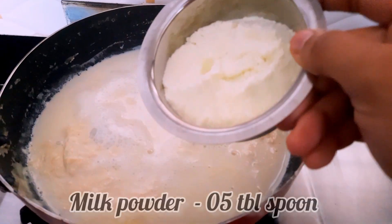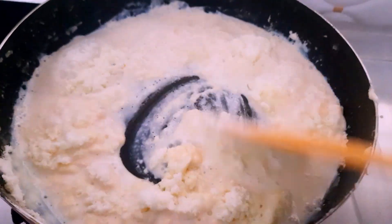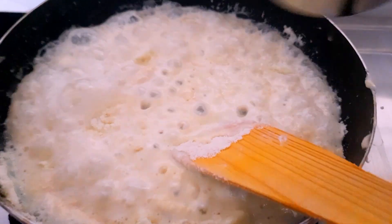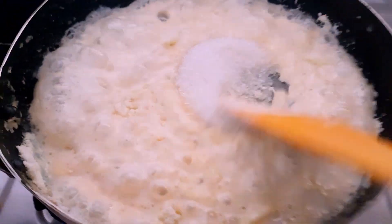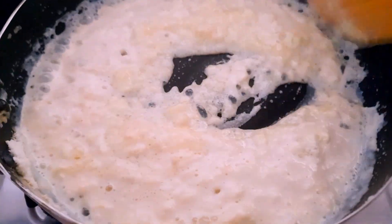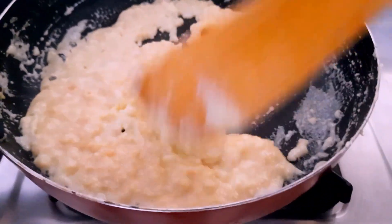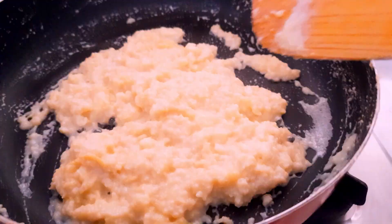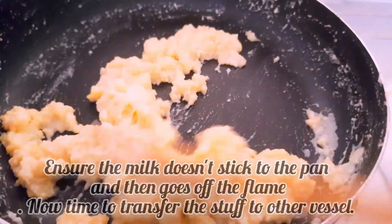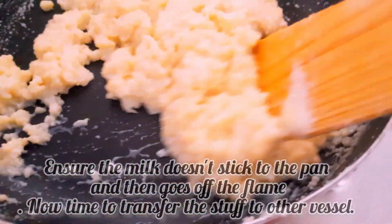1 to 5 spoons of onion. Put it in low flame and put it in the pan.